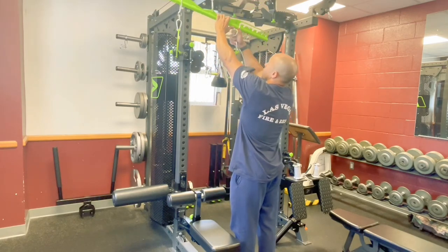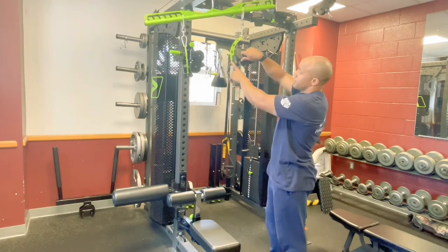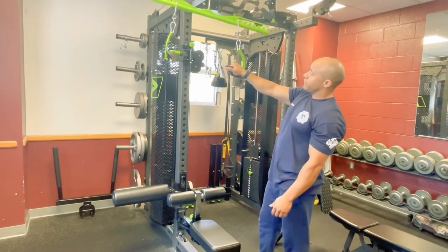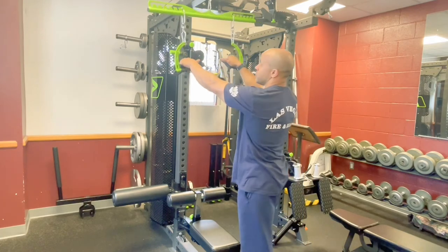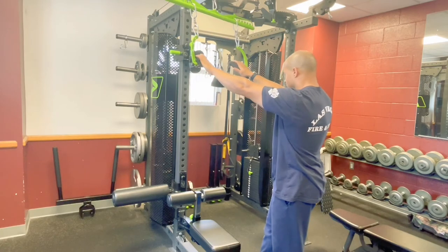These handle bars are going to be adjustable — each one is labeled left and right. It fits in the palm of your hand and you can do wide grip or narrow grip lat pull-downs with this.